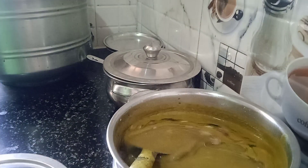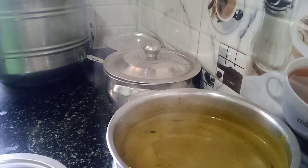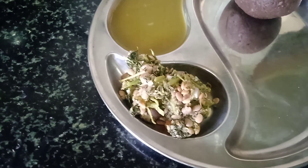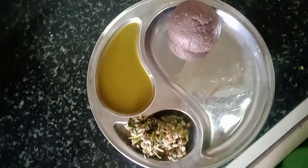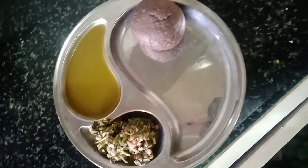If you want to make a plate, make a plate. Let's try this recipe in the comment box. Please don't forget to subscribe. Thanks for watching. Bye-bye.